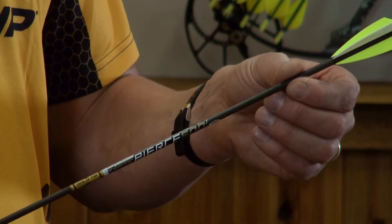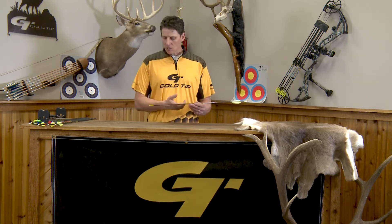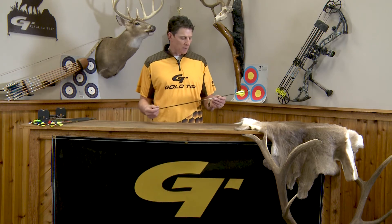They are making an exceptionally good hunting arrow. In fact, a lot of our target shooters have actually used this arrow in competition and done quite well with it. So you have match-grade accuracy in a hunting arrow in just about every Gold Tip product, including this Pierce.